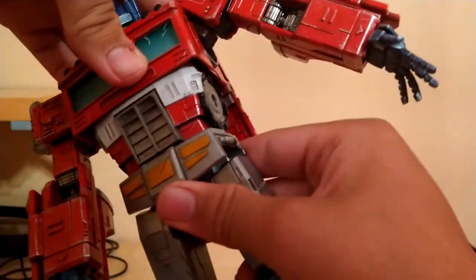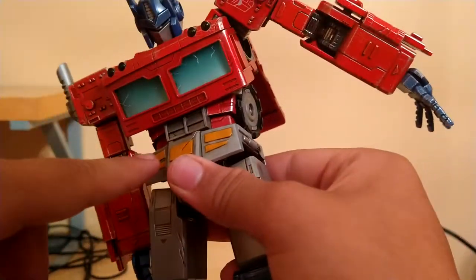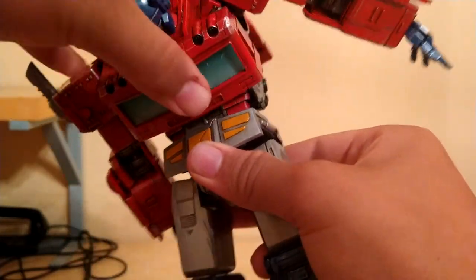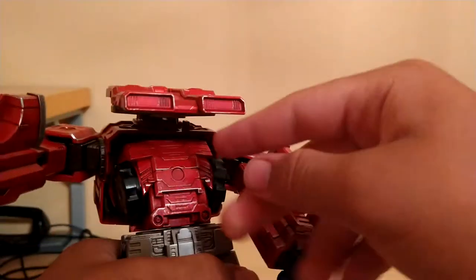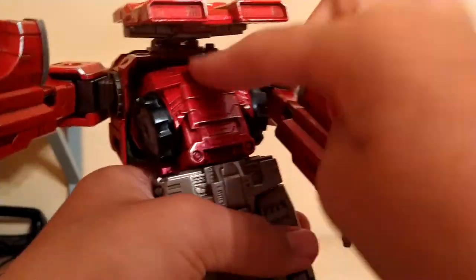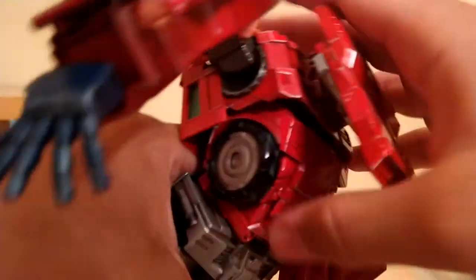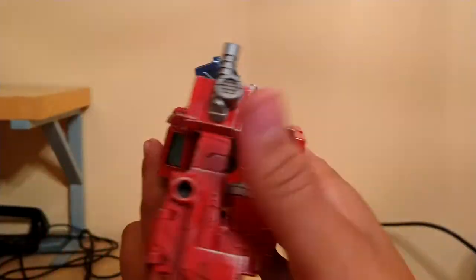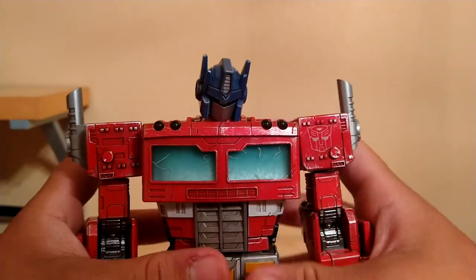He's got a really good ab crunch. It starts here, and then once you push a little further, it pushes in the grill to accommodate the ab crunch — so obviously they did not skip out on any detail here. And the backpack is on a hinge right here, so you can adjust that if you want.